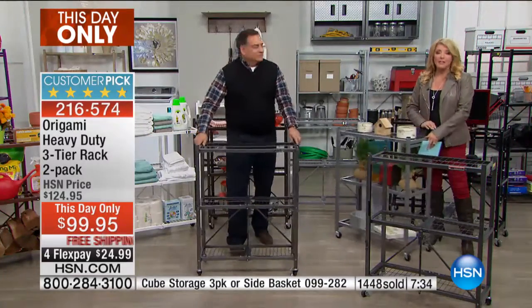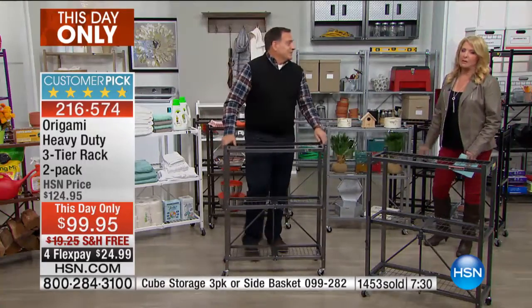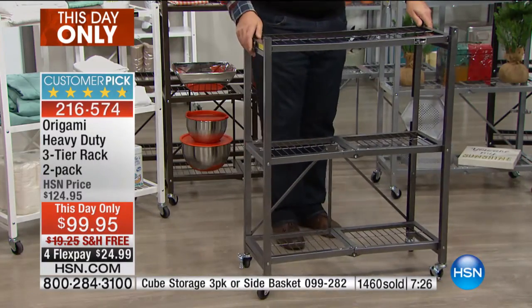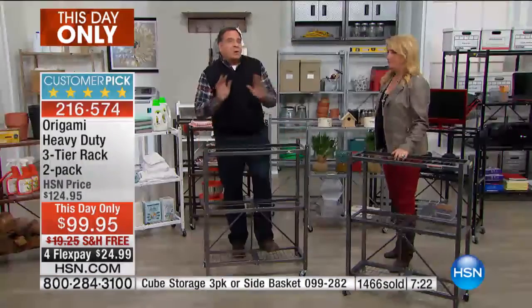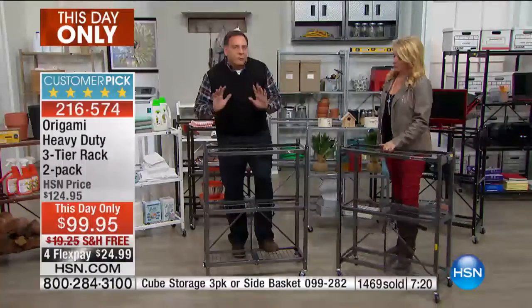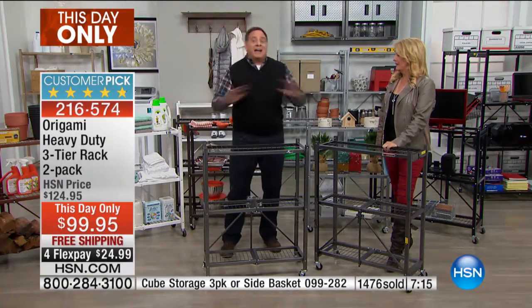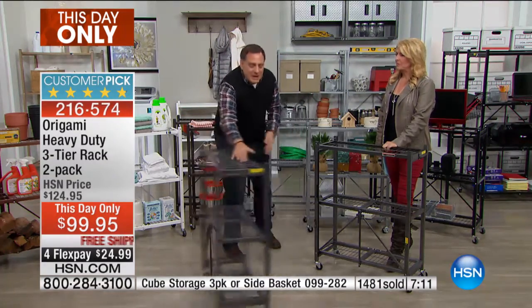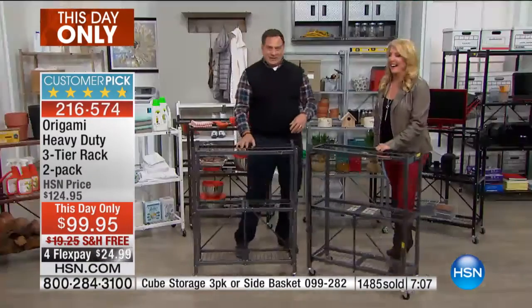Think about all the ways you can use it if you're downsizing. So many people who downsize love origami shelves because they take whatever space you have and make it smarter and better. And if you never do anything else with these except get the groceries from the trunk of your car into the house, they'll more than pay for themselves - these make the best dollies in the world. Look how tough and sturdy they are.